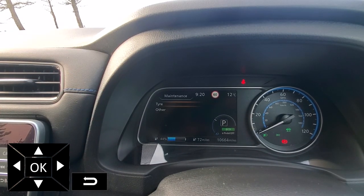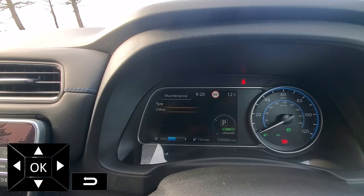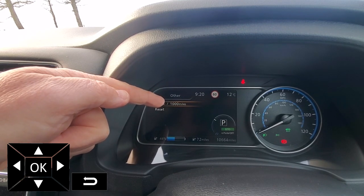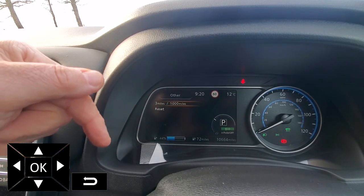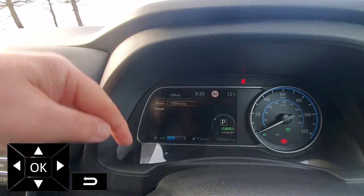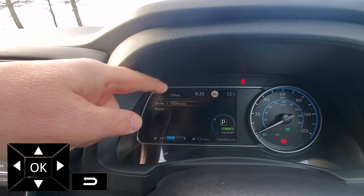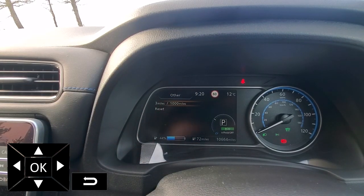Going back out, there's the other option. Again, it's three miles since I set an interval of 1000. So in 997 miles after this, I will get a warning on the screen saying other.